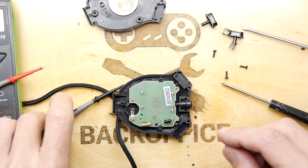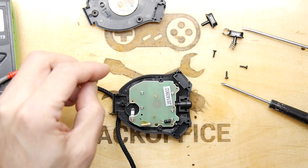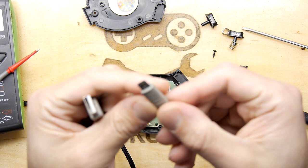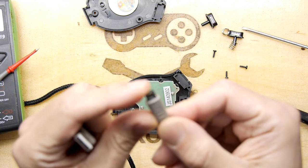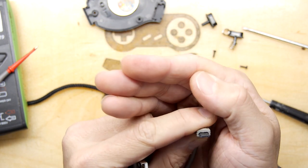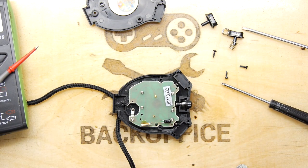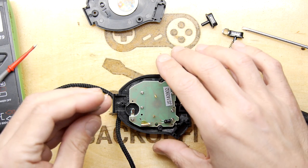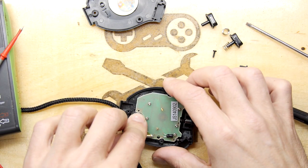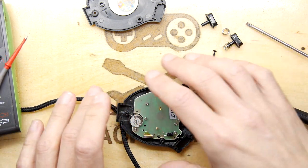Just looking in my bin there — I can see a forlorn USB cable. I was messing around with it and ended up stripping it. Maybe I'll keep that end because it might still be serviceable for something. Onto my pile of crap it goes.